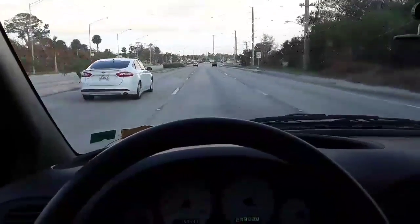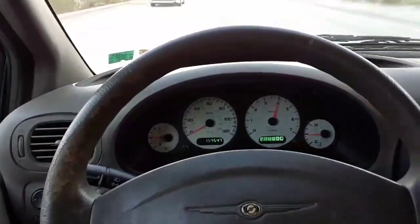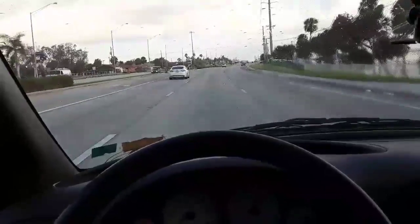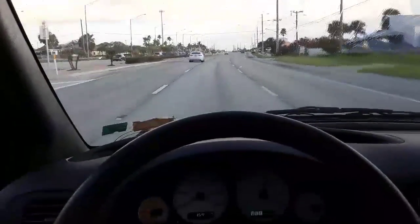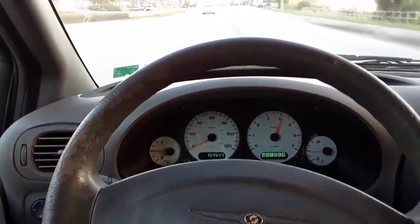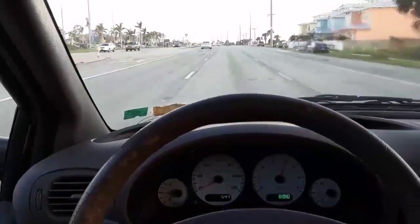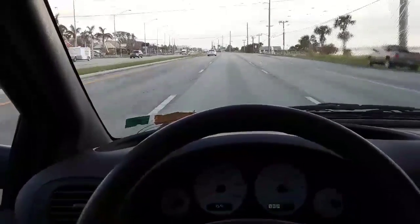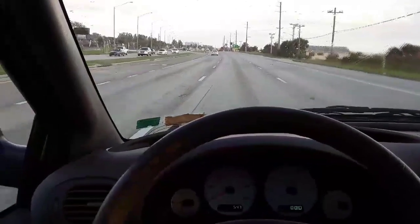I'm on US 1 right now heading to work. You can see the car is revving at 4000 RPM doing probably about 45 to 50 miles per hour. It is stuck in gear 2, still on limp mode. I've added 2 bottles of Bar's heavy-duty stop leak and then 1 bottle of the concentrated stop leak from Bar's.